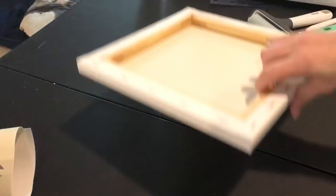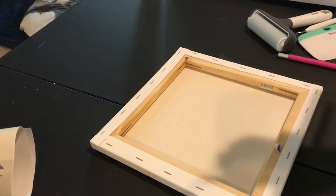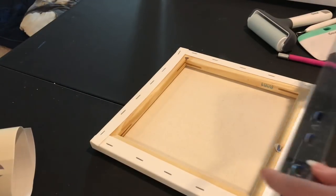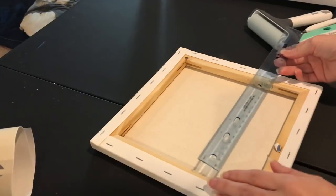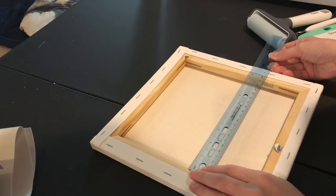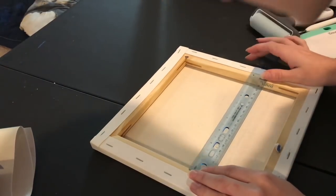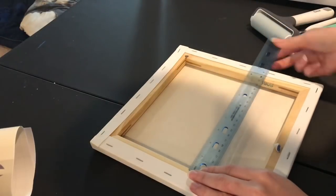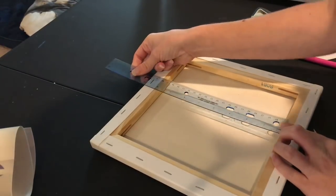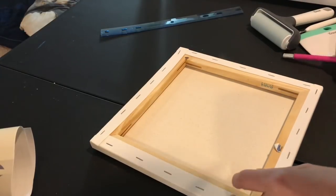Then what I like to do next is flip over my canvas and grab a ruler. My canvas is a perfect square, so I'm going to double-check that your frame is going to be a perfect square. I'm going to take my ruler and measure inside this frame — it's about seven and three-quarters by seven and three-quarters — so that's something we're going to hold on to for a little bit later.